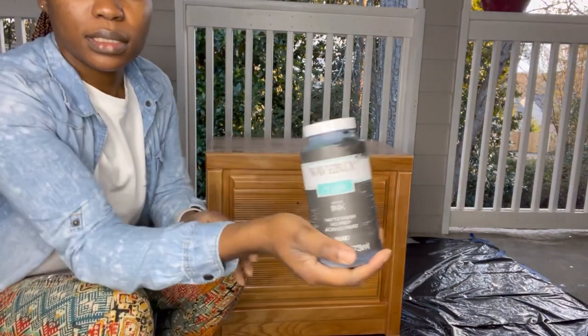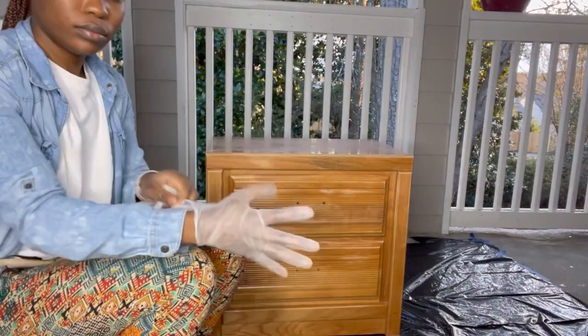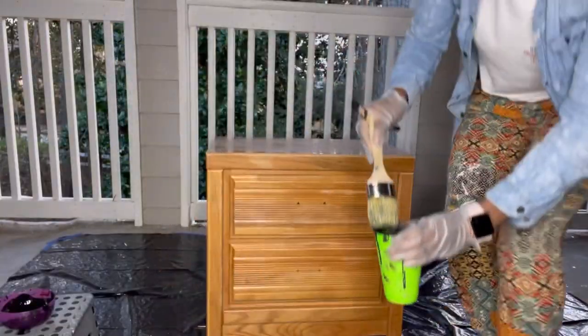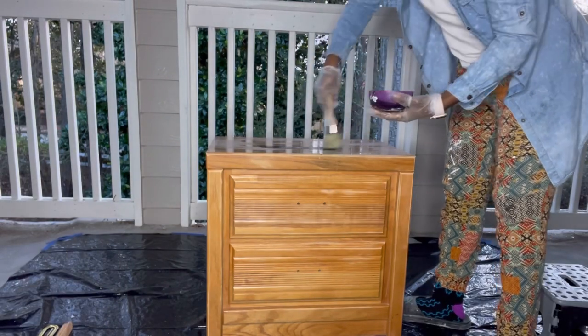I use the Waverly chalk paint and the color is Ink. I use this thick brush and it really helps with the finish — I like how it looks. You want to make sure that your brush is always damp, not too wet and also not too dry, just somewhere in between that will really give you that smooth finish.